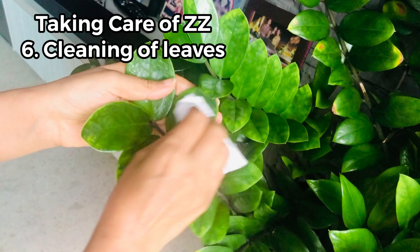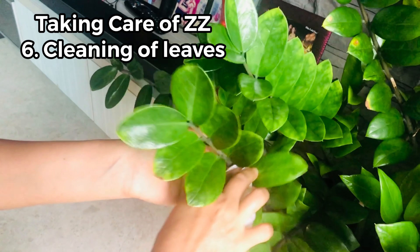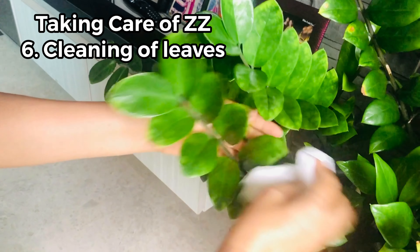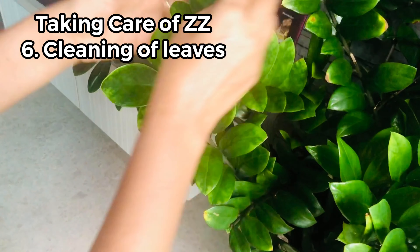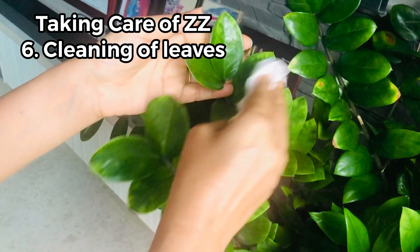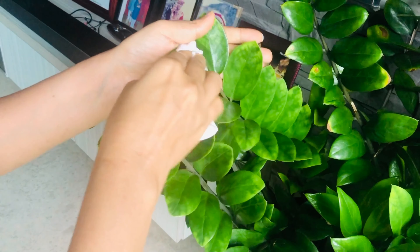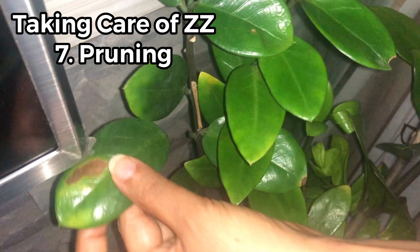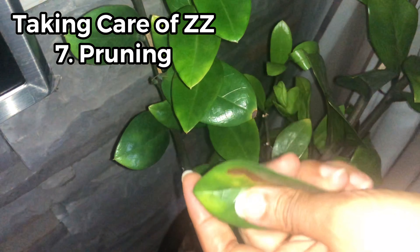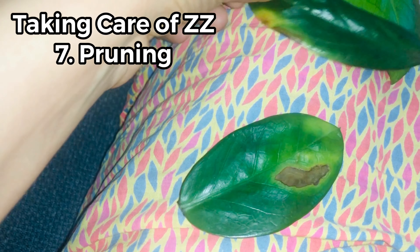To clean the leaves of the ZZ plant, wipe dust from ZZ leaves once every week with a soft damp cloth. This promotes respiration and keeps the leaf shiny and attractive. I would suggest you never use commercial leaf shiner on ZZ leaves or any of your plants.